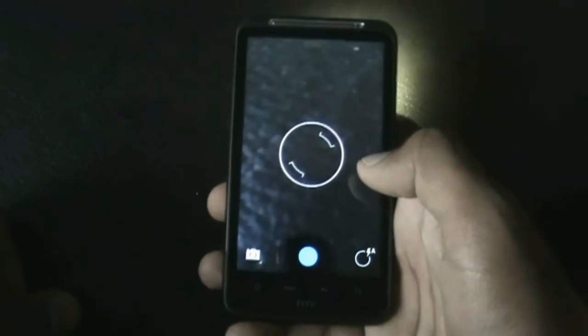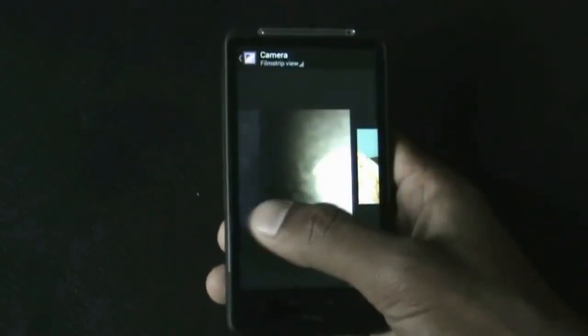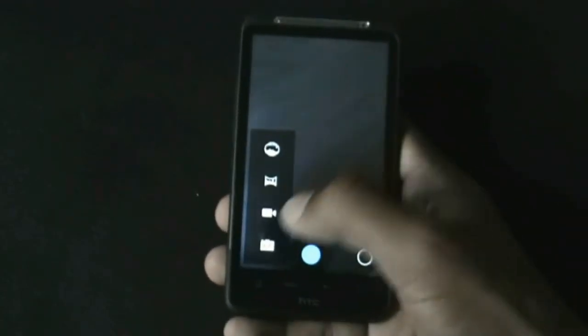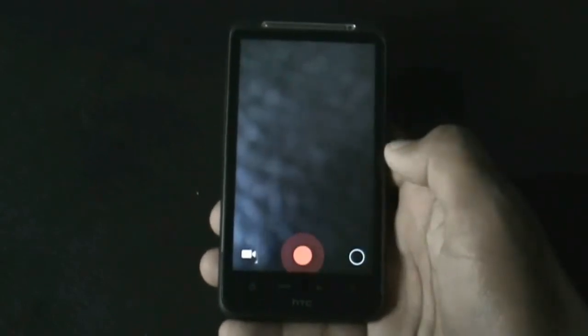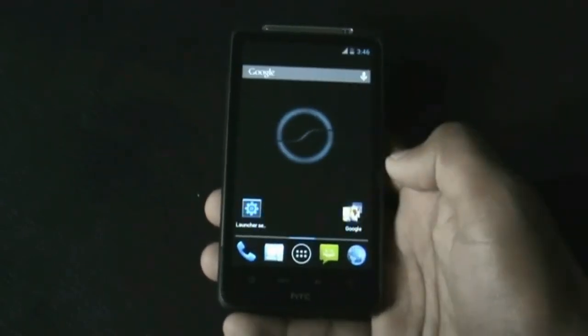The camera works perfectly. To view the pictures you can just slide your finger to view all the pictures, and the video camera also works perfectly. There you can see the camera is working perfectly with no issues.